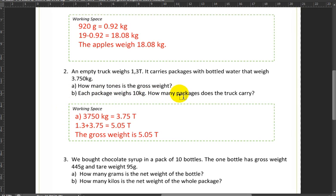Next: each package weighs 10 kilograms. How many packages does the truck carry? The overall weight of all packages together is 3,750 kilograms. Since each one weighs 10 kilograms, we divide: 3,750 divided by 10 equals 375. So the truck is carrying 375 packages.